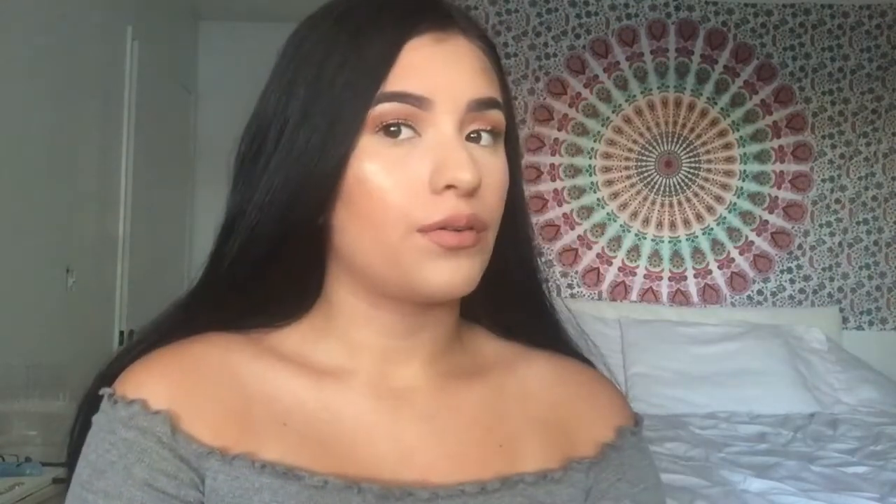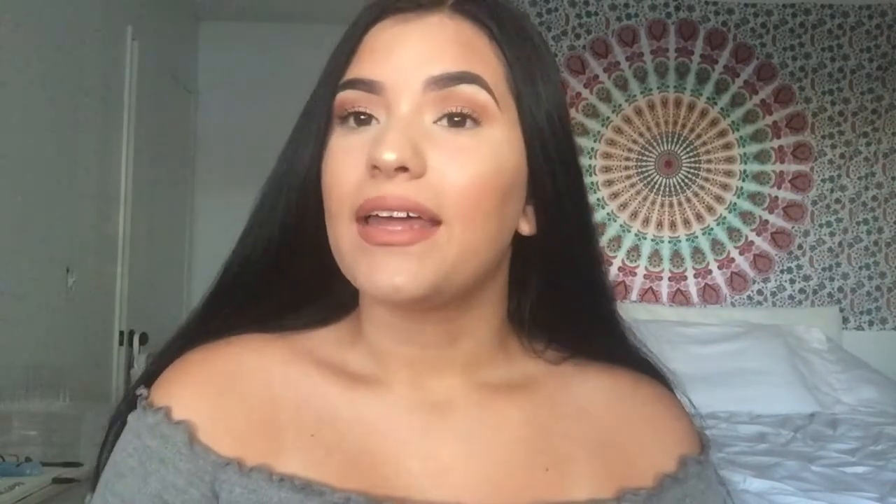Hey guys, so this is actually my first YouTube video, and I did it on this makeup look right here. I wanted to do something really glowy for summer, and I really like the way it came out. If you have any other suggestions for what I should film next, just leave them in the comments below. Like and subscribe, and if you want to see how to get this makeup look, just keep watching.